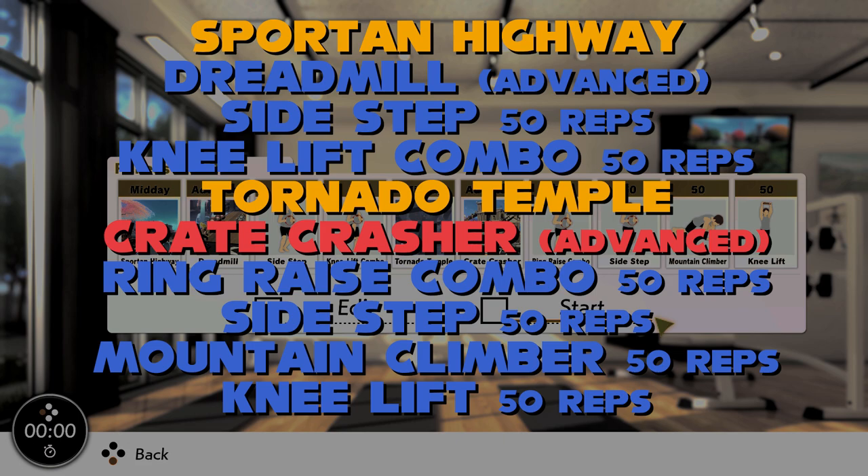Next, go into knee lift for a similar movement pattern that is much easier because of gravity and your core's position. And that's the first part done. Either finish here or go to the bonus playlist.